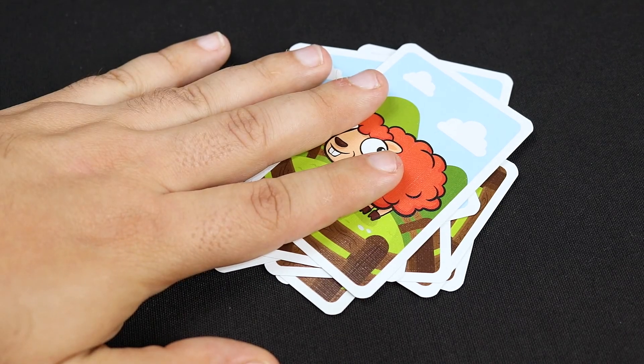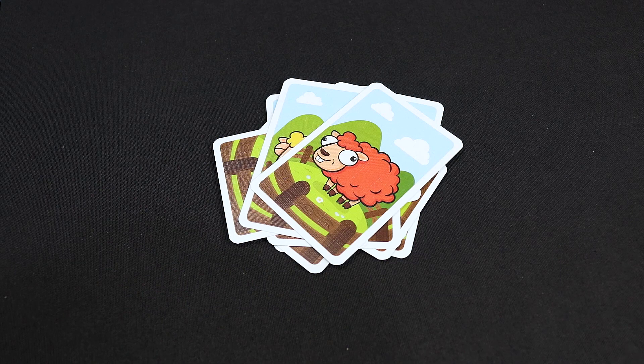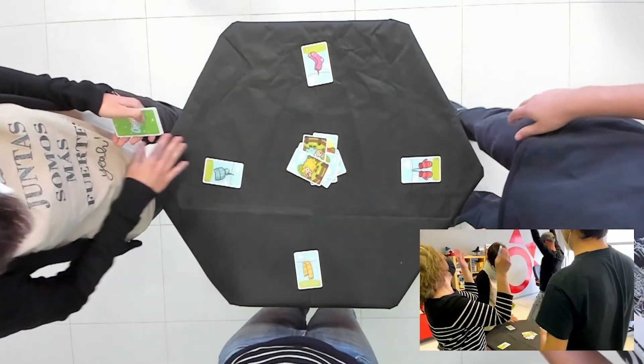If a player puts their hand on the table or places a card in the center of the table when it's not the time, they'll take all the cards in the pile as a penalty for not being an attentive sheep. End of the game. The game ends when a player runs out of cards in hand. That player is the winner and will be cheered by everyone else as they shout BEE!